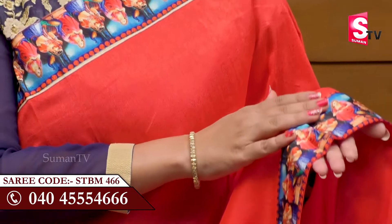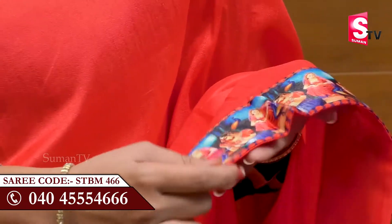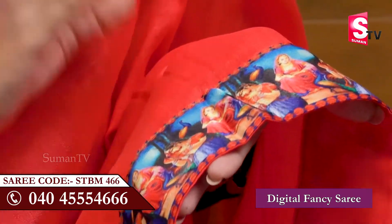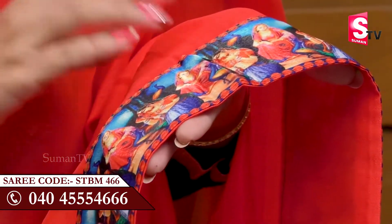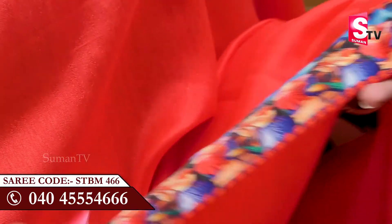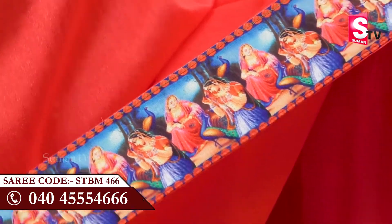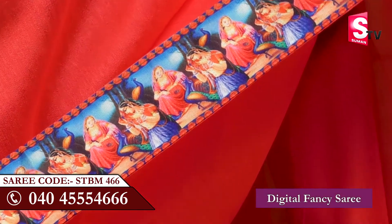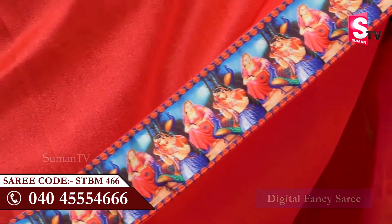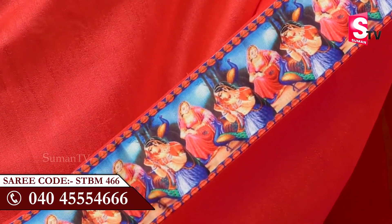You have digital printing in the border. You are aware of the ancient days — there are ladies in different postures doing different color designs. There are many different colors and also big peacocks.